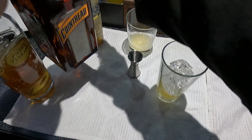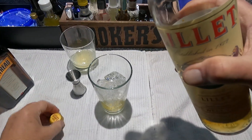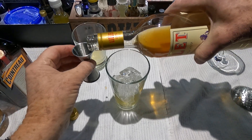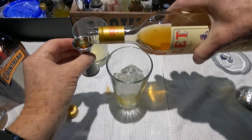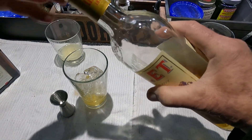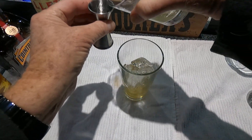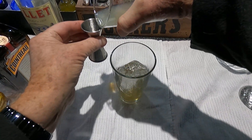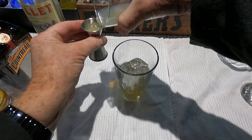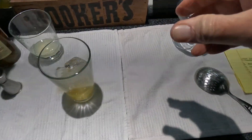And half of Lillet, and one half of lemon juice — fresh. All right, we'll shake that up.